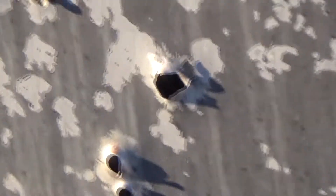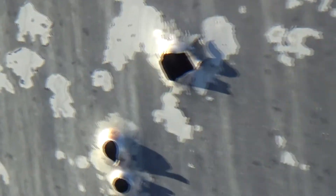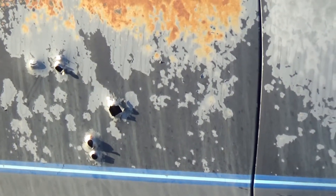Bonus footage: one of the slugs — I'm guessing the defender just because of how high up it is — looks like it made it all the way through the truck. It's pretty low, so it had to go through some of the seat. It didn't go through all of it, but it made it out.